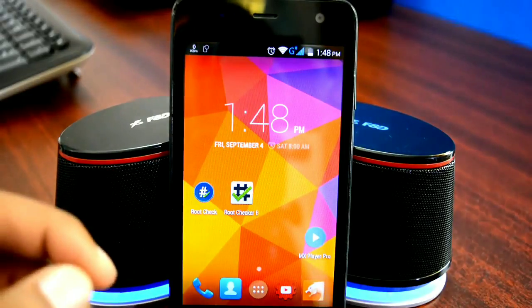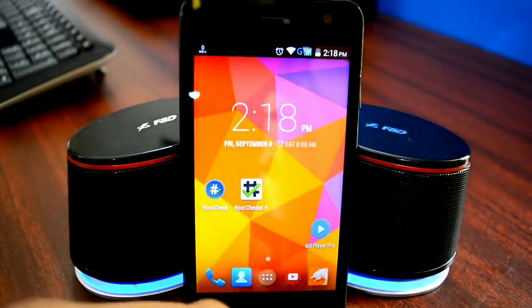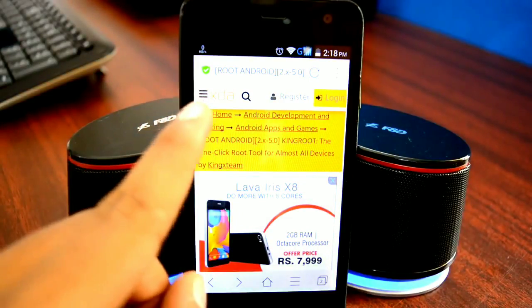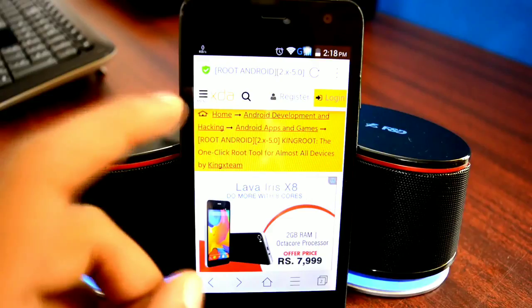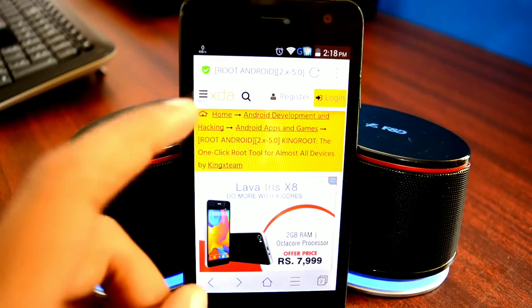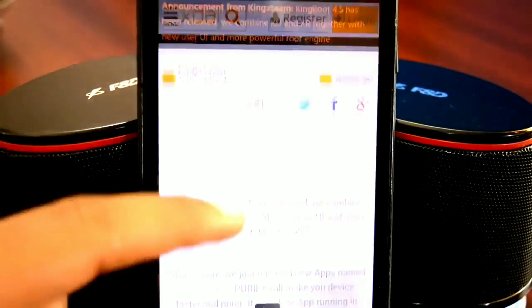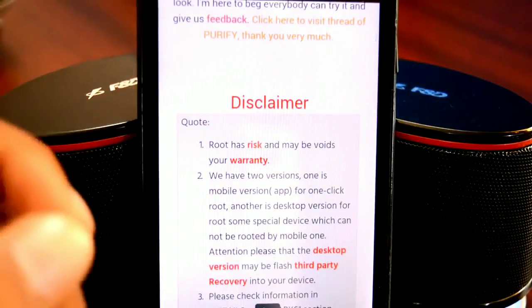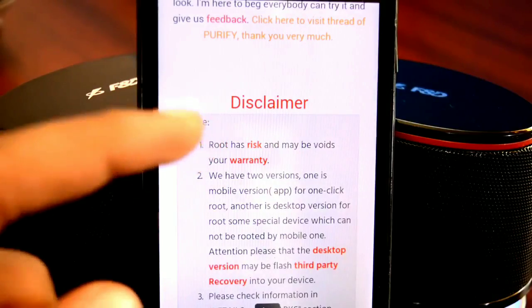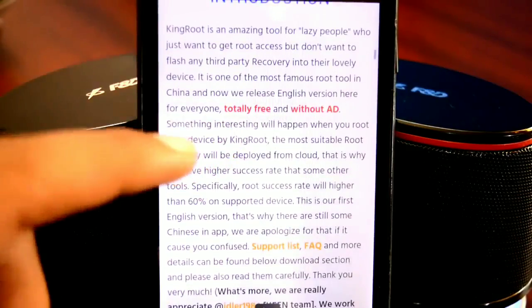In order to get this app, open the first link in the description on your device browser. It will directly take you to the official XDA Developers forum page. XDA Developers is the most trusted and reliable place for rooting tutorials, meaning anything posted there is guaranteed certified and legit. Scroll down and do read the disclaimer, instructions, and the FAQ section. It will answer any questions you may have about rooting. Rooting might void your device warranty, so make sure you give a good read of all of this before you begin.